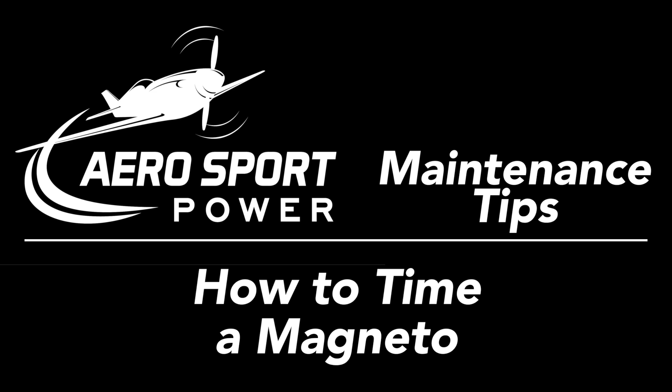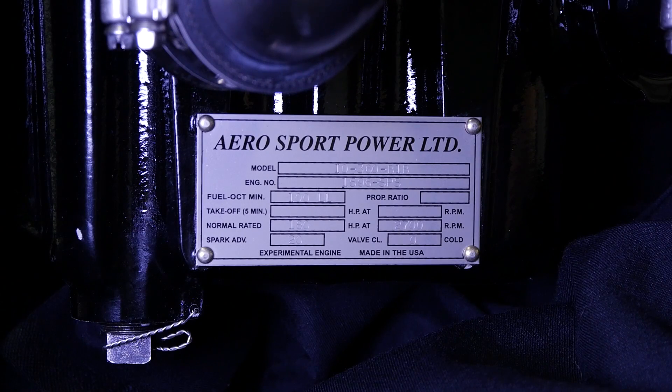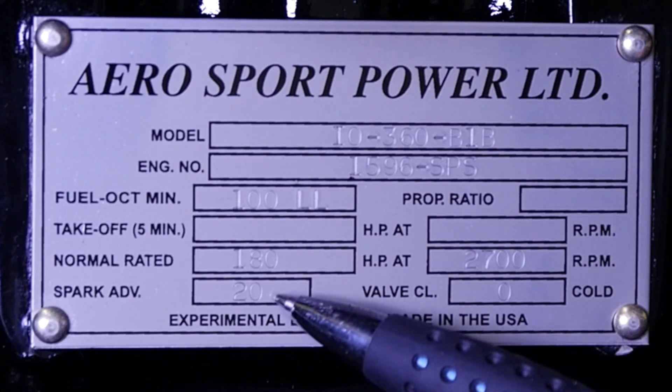Here we're going to show you how to properly time your magneto to your engine. Refer to your engine data plate to determine your model designation and the necessary spark advance information.